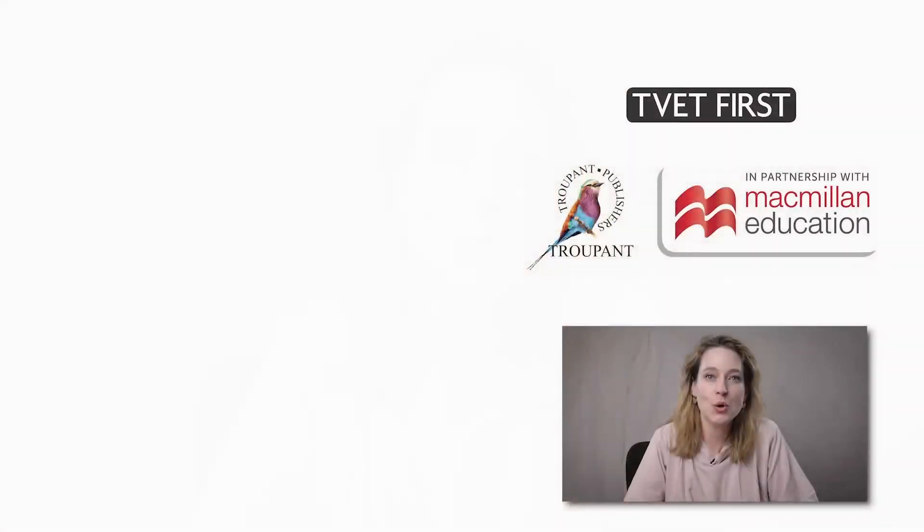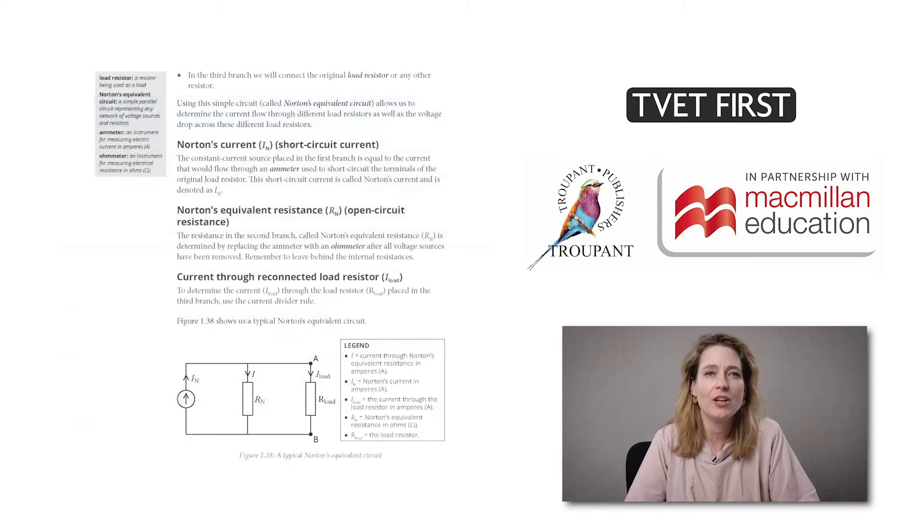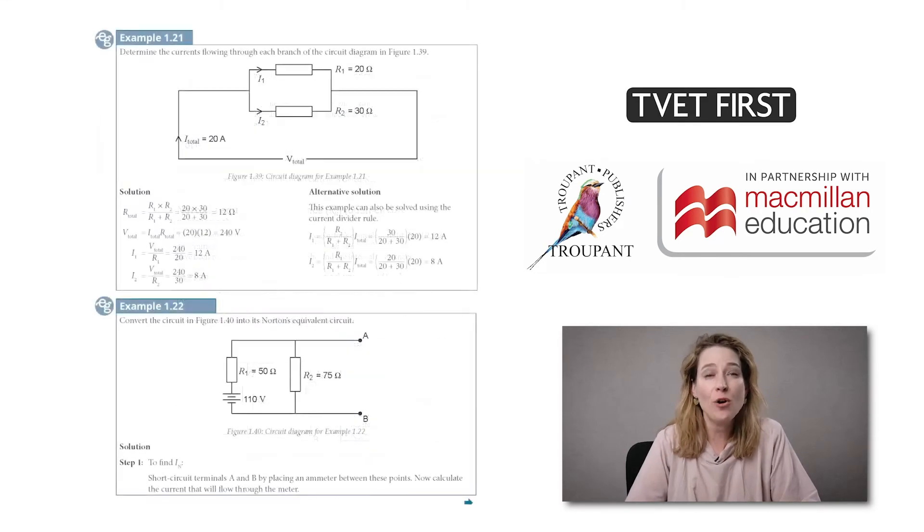In module 1 there is a new section on Norton's theorem, which explains how to reduce an electrical network into a very simple parallel circuit with three branches. TVET First teaches this section thoroughly using clear definition boxes, diagrams, and four worked examples.